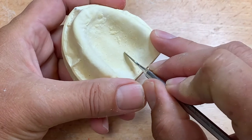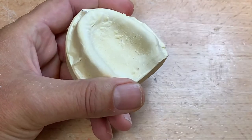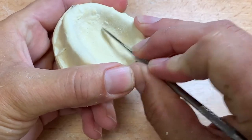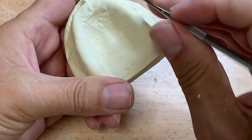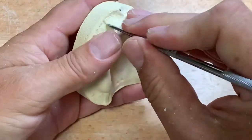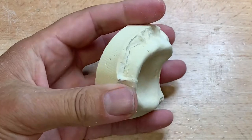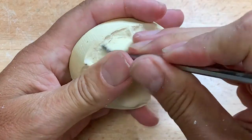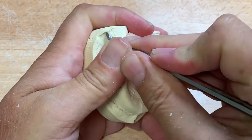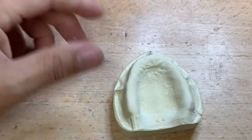On a preliminary impression, it would be okay to eradicate these bubbles with an instrument. You can use your number seven, Hollenbach instrument, or LeCron, and try to eliminate these small bubbles. If there are some in the sulcus, you can estimate where the sulcus is. I have one way back here — I'm just going to take the bubble off.